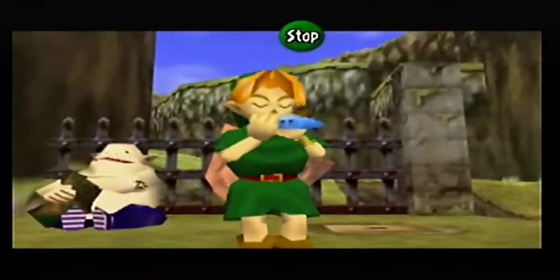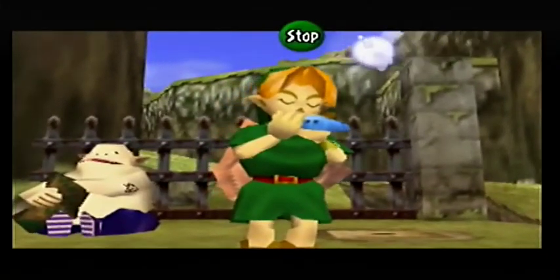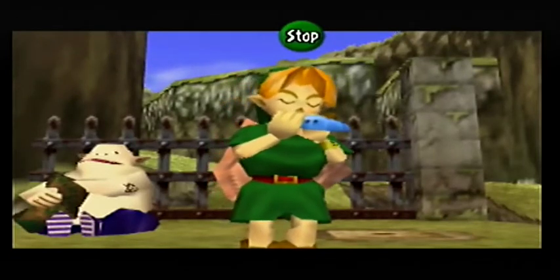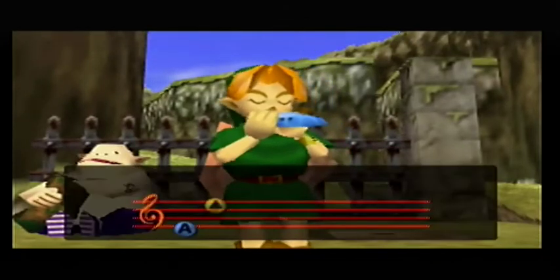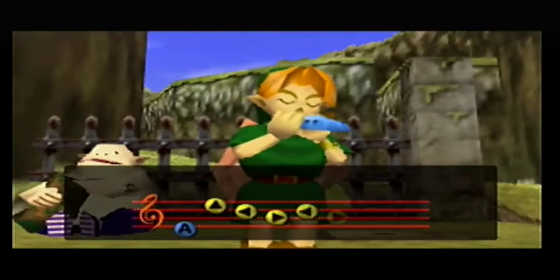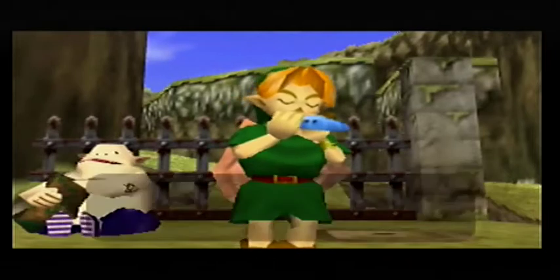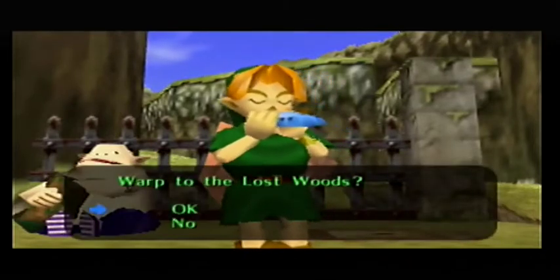I'm going to make this video kind of long because I know it's been a while since I recorded. There's Lenzo, that fat gourd in the background - he's so weird. There's something stranger about him in Majora's Mask, I don't know what it is, but there's something intrinsically stranger about that guy in Majora's Mask.